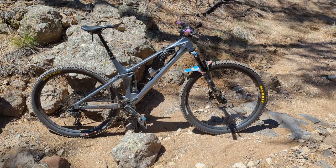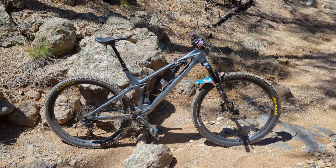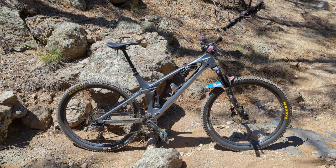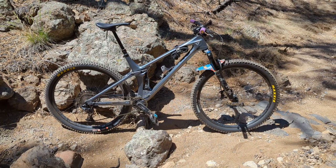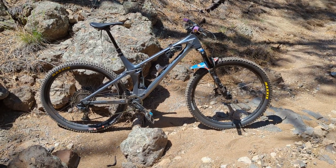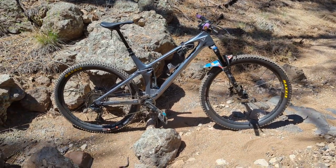Let's talk about the bad. The bad are things that are not necessarily showstoppers and may be very subjective — they may not be problematic for some people. First and foremost were the tires. The tires that came stock with this bike were the Maxxis Forecaster 29 by 2.35s.